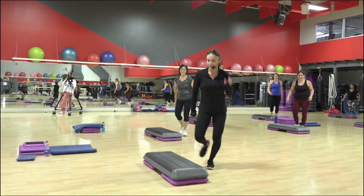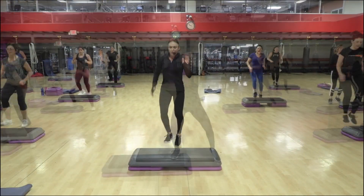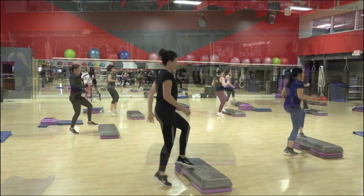I love that part. Two knee. Three, four, five, six. One, two, three, four, five, six. You're halfway facing the back.